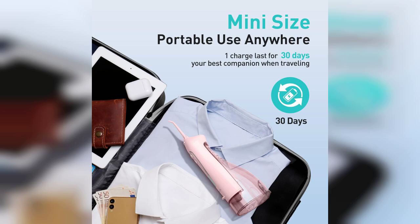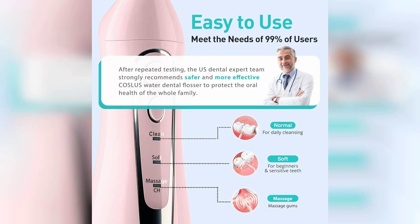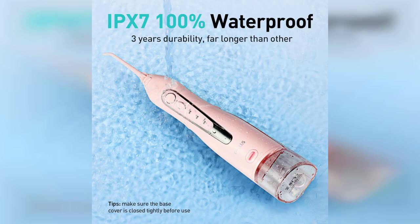What I appreciate most about this flosser is its IPX7 waterproof rating, which means you can safely use it in the shower or rinse it under running water without any concerns. The design is ergonomic, fitting comfortably in hand, and the nozzle is easy to maneuver around your teeth and gums.